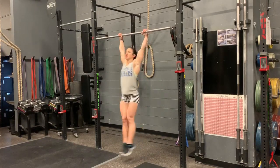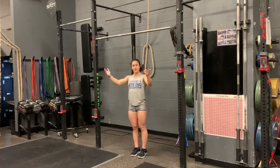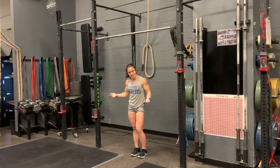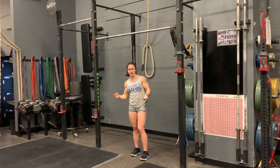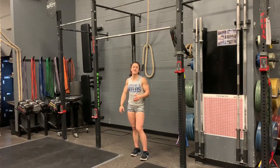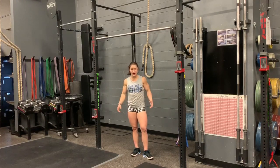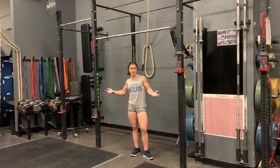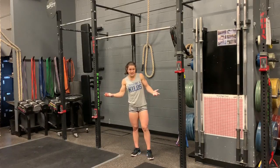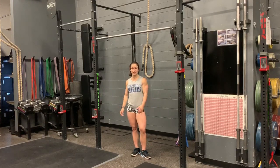Jumping up — hollow, arch, hollow — pop those hips at the top so you can get that momentum to help carry you up. When you're doing any competition, qualifiers, or the Open, you want to be as efficient as possible. Learning how to do a kipping chest-to-bar pull-up can be very beneficial, especially when you have a lot of reps or it's in a really long workout. The more efficient you are, the better you're going to score. We all want to do as well as we can, so you might as well learn a movement that's going to help increase your times, increase your reps, and make you a better overall athlete. Give those chest-to-bars a try and let me know if you have any questions.